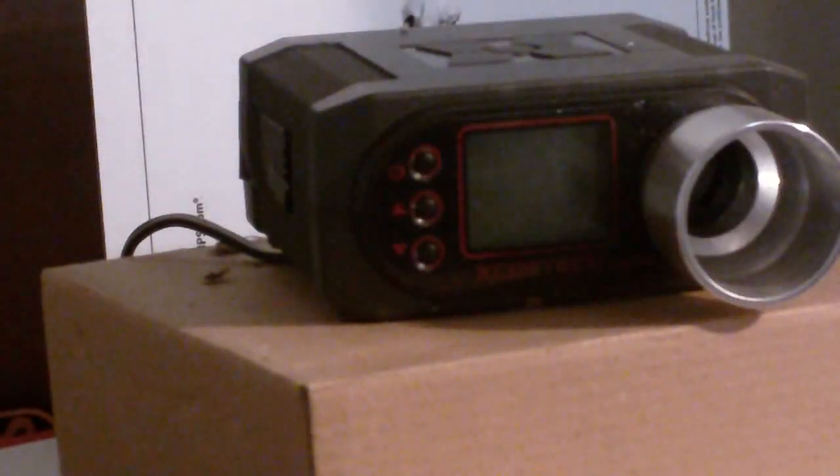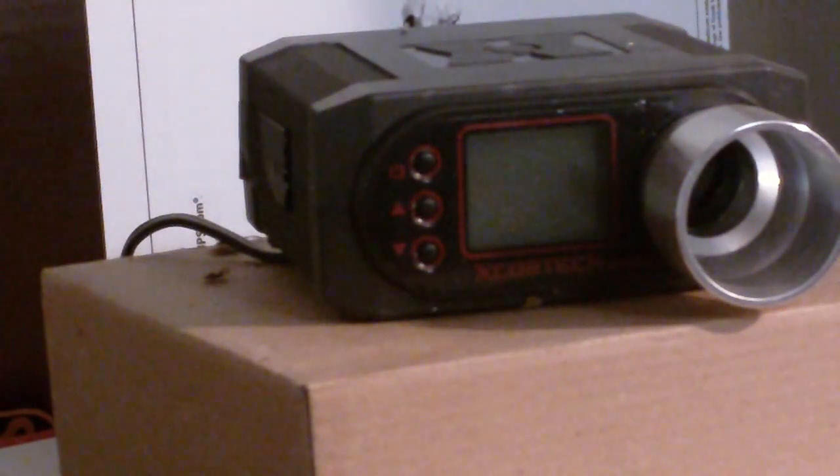Alright, this is the chrono test for the SOCOM Gear Black Ops pistol with .20 gram BBs.